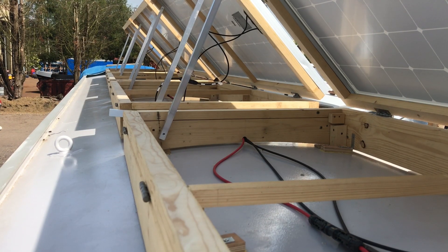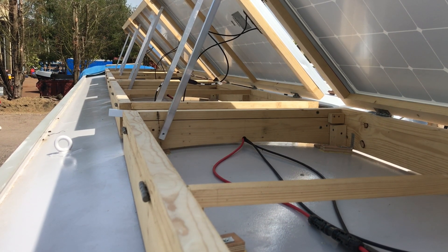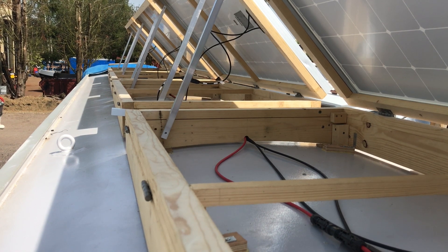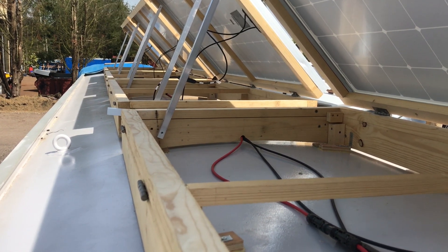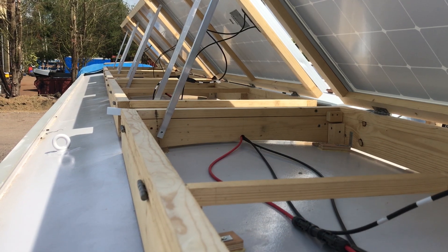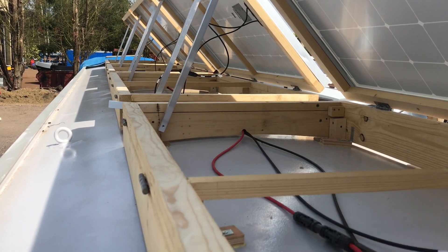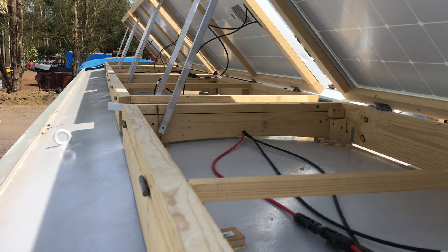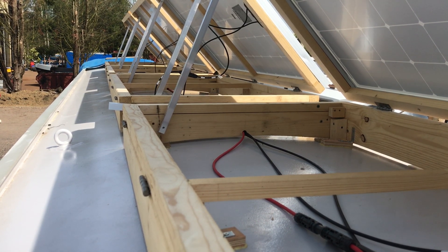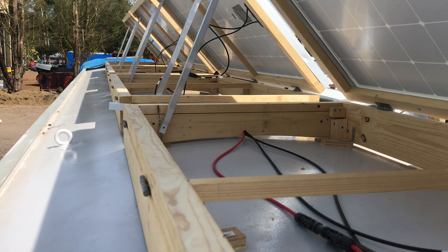After a bit of fiddling about — and you can appreciate why I didn't want to do this slightly hungover, because you have to concentrate on the wires — that should be done. Each set has got an inline fuse of 10 amps, and then of course there is another circuit breaker just before and inside the boat as well, so these things should be pretty okay.